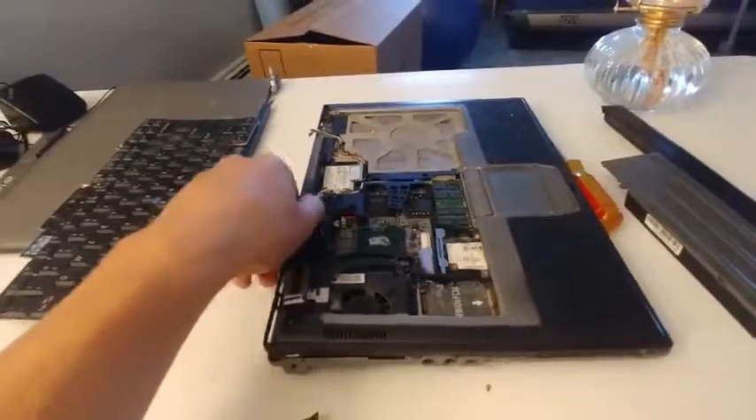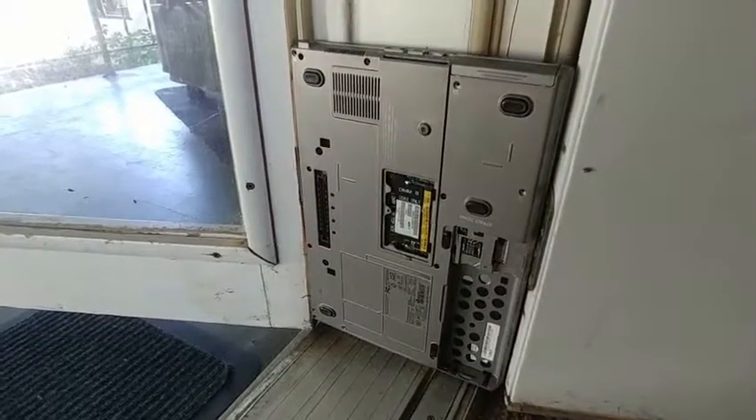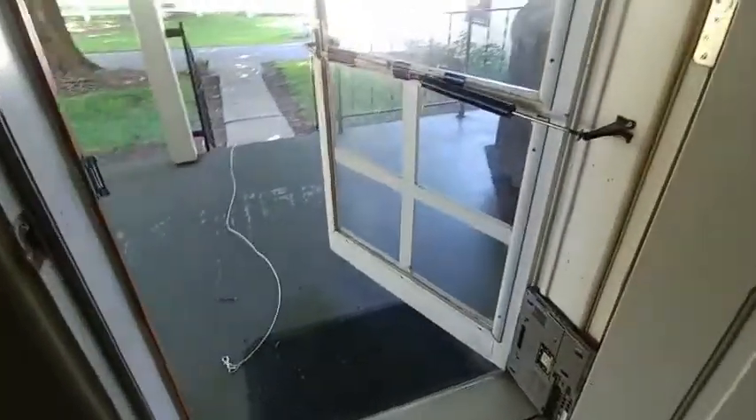Next, what you're going to want to do is pick up the whole computer. Put the computer with the back facing out inside of your door jamb, and it will hold the door open for you. And that is how you get use out of a Windows XP.